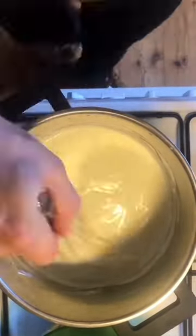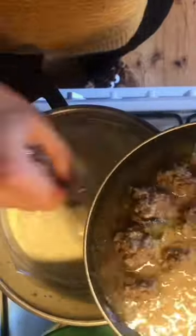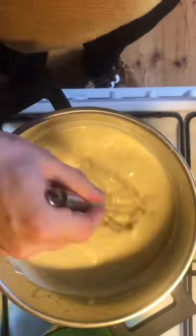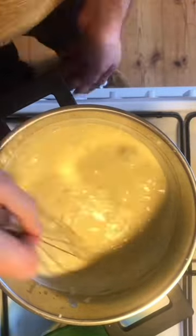Remember to add garlic here — I forgot and added it later, you can see it right there. Whisk everything until it starts to bubble, then take the meatballs together with the stew and add them to the soup. Don't be afraid, it will not break at all. After that, bring it up to a simmer.